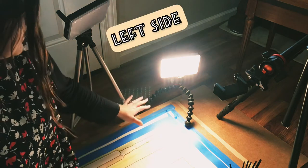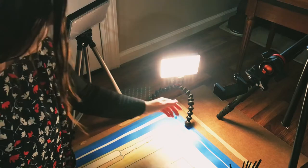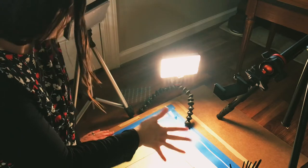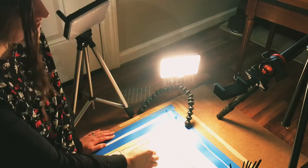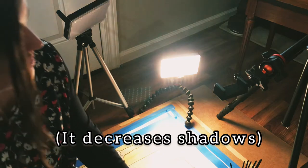I have the lights on the left side of my painting, and that's important because if you have your hand in front of the light it's going to create a shadow. I'm a righty, so if you're left-handed you would want to put your lights on the other side. I also keep my paints and my water on this side as well.